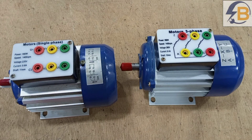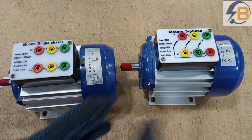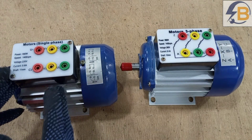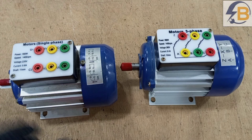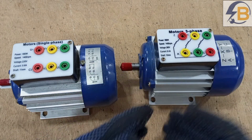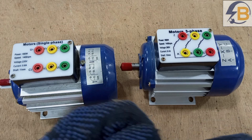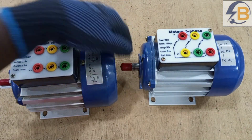So this is very simple. We want to know the difference between a single-phase and a three-phase motor. We know that single-phase motors make use of capacitors to create that rotating magnetic field to make the rotor of the motor move. Unlike three-phase motors, where you have three different windings connected to three different electrical lines, which automatically creates the rotating magnetic field to make the motor rotate.